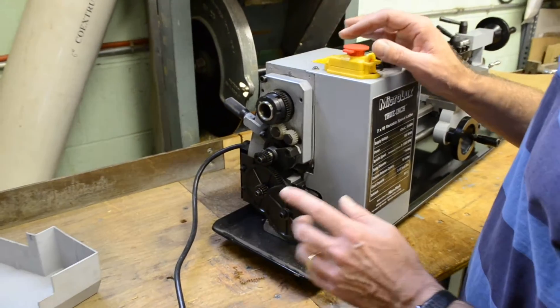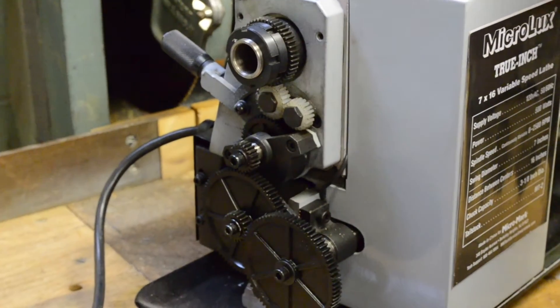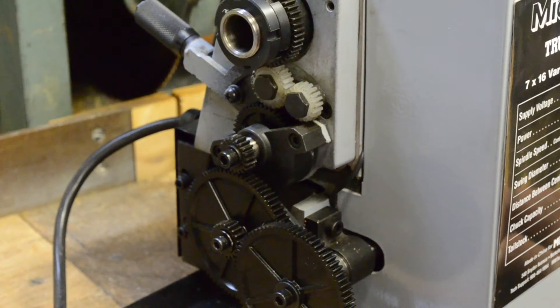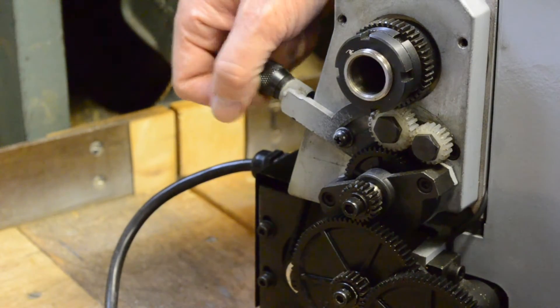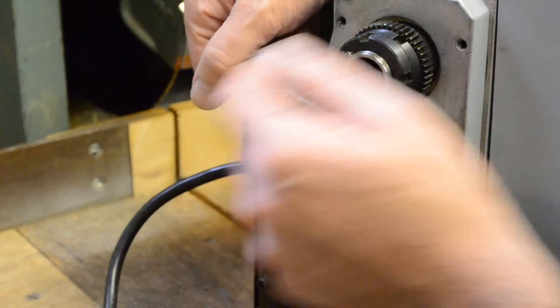In the gearbox you can change out the gears to produce different movement for cutting different thread pitches. As mentioned, there are 18 different thread pitches the machine will cut with the included gears. This is also where you engage or disengage the power feed from the spindle.